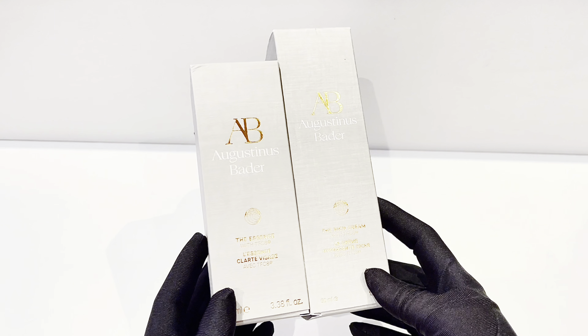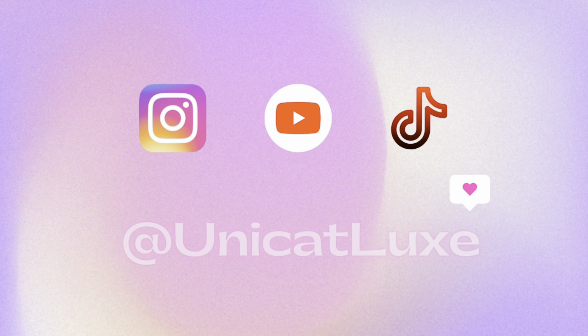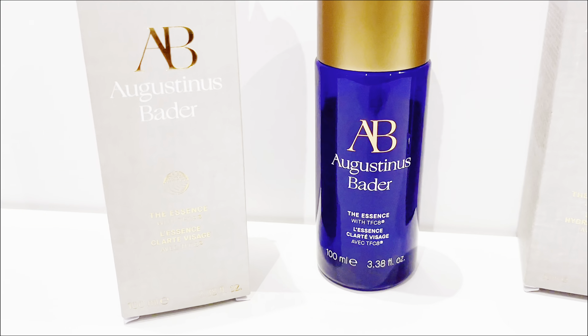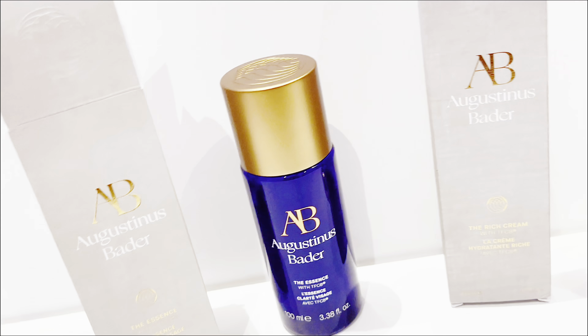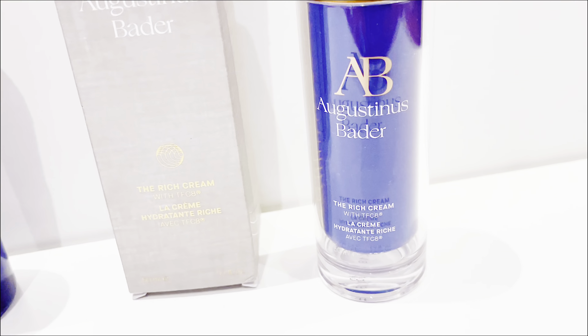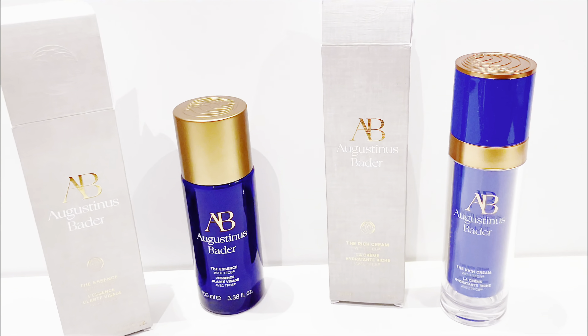Hey everyone, welcome back to my channel. I'm Unicathlux and today we're going to be talking about Augustinus Bader. Before we begin, please do subscribe to my channel and follow me on Instagram and TikTok at Unicathlux. I'm someone who doesn't mind investing in good skincare, so I always indulge in luxury skincare brands. But even for me, Augustinus Bader was a little too expensive, so I went online to see some reviews — but most were either too good because they were sponsored, or too bad because people didn't like the price point.